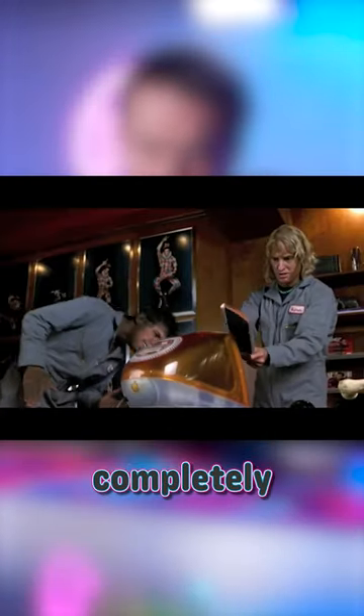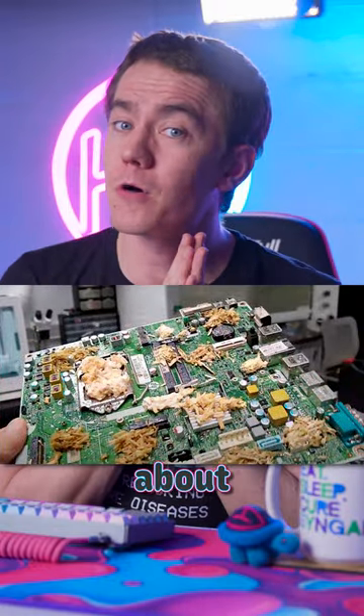Computers as you know them are about to completely change. No, I'm not talking about AI, crypto, or even mushroom PCs. I'm talking about cables.